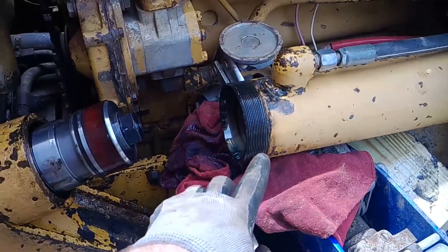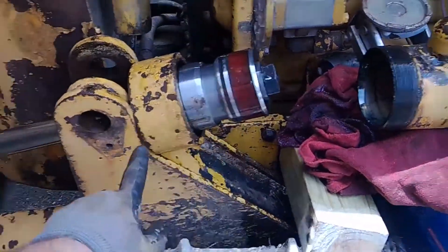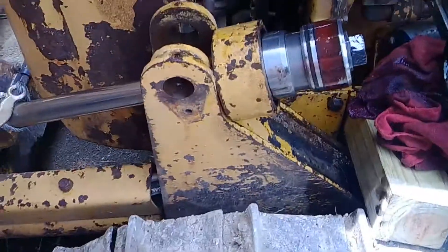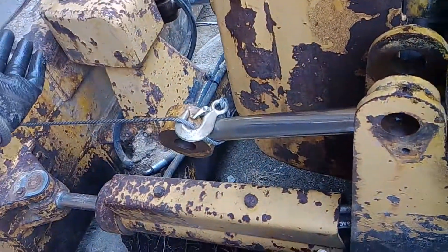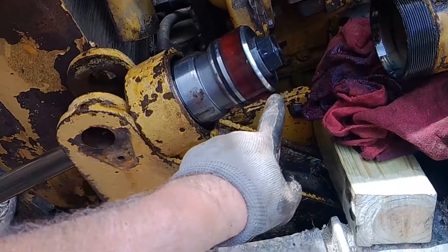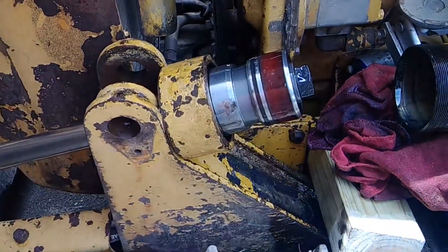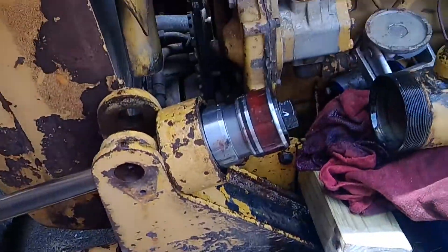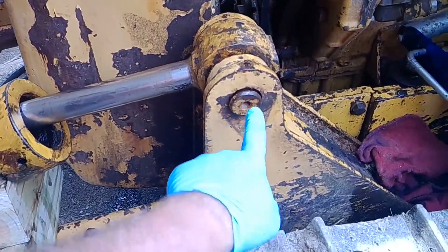The come-along did a nice job — now we have everything exposed. What I'm going to do is flip this around so this end is over here toward the blade, and I'll be able to work on getting that big nut off — well, it's a bolt on this one; some of them are not. So we've got to take it all apart and start replacing the seals. Now I've reversed the setup and got the pin in here so it won't turn.